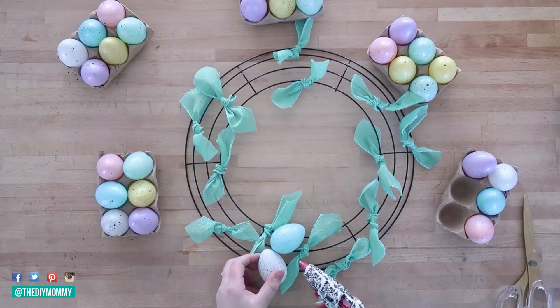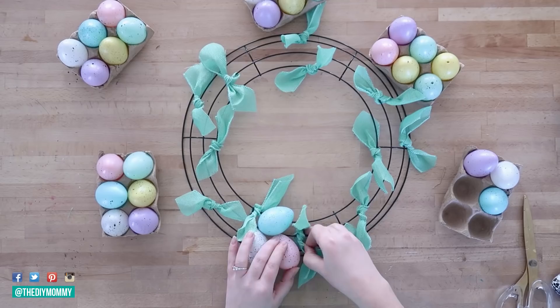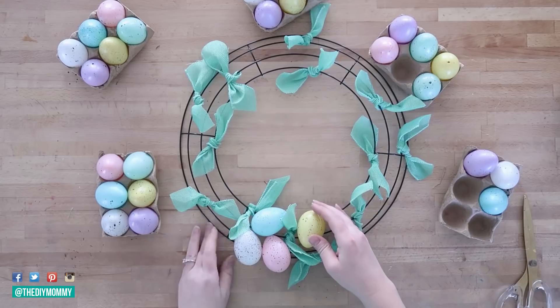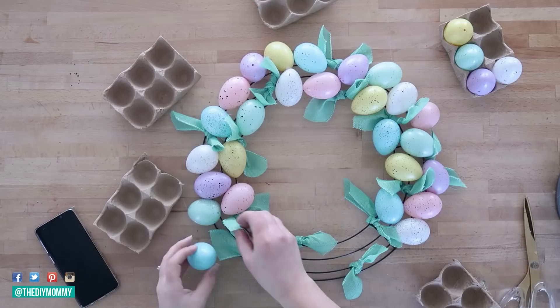My technique was just to use my glue gun and put the hot glue on the pieces of wire and then press my egg down and hold it until the glue was set. You kind of want to rotate your eggs back and forth, up and down, so that they fit nicely on the wire wreath. Don't worry if there are some holes showing where you can see the wire wreath form underneath — we are going to take care of that in the next few steps.